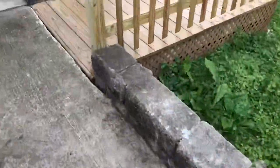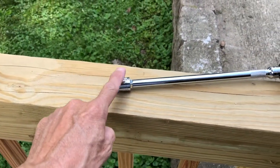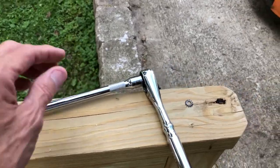It's quite easy. All you'll need is a deep well 9/16 socket — a standard one doesn't reach. You'll also need an extension at least this long; a little longer would help, but this is all I had with me today.